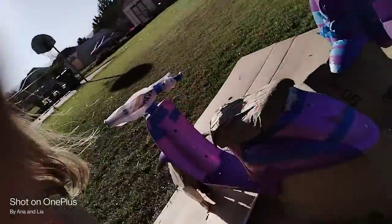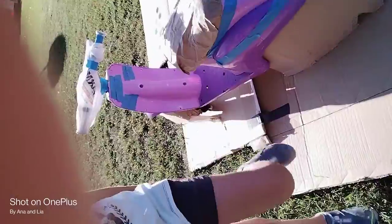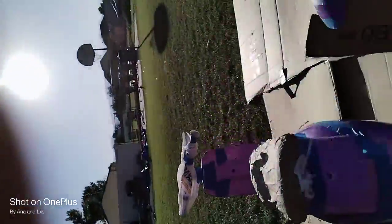Welcome back to another YouTube video! Today we are spray painting our mopeds. Here's one moped and here's another moped. The sun is really bright right now.